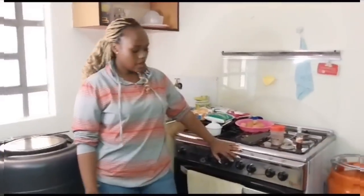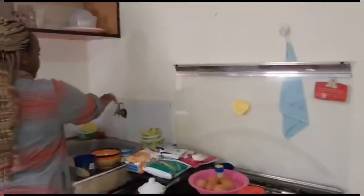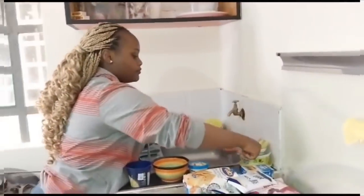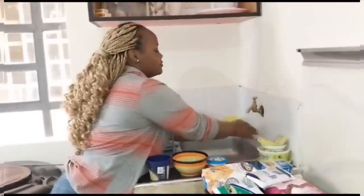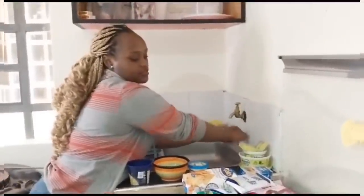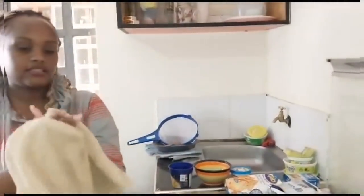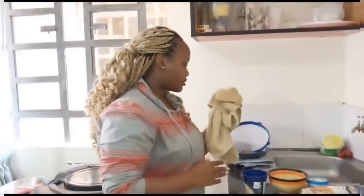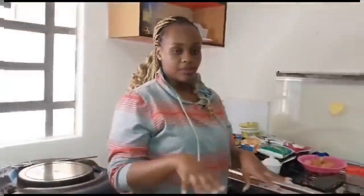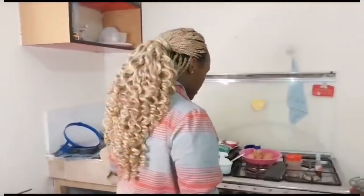I'll be starting. The first thing you need to do as a baker is preheat the oven, because to make a marble cake you need to preheat it. It takes me 20 minutes, and in those 20 minutes the oven will be getting hot.